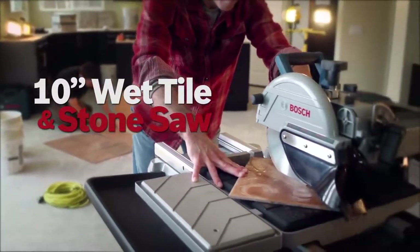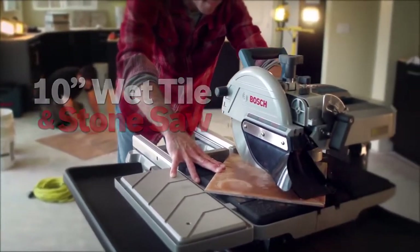The Bosch 10-inch wet tile and stone saw. More tile, less mess.